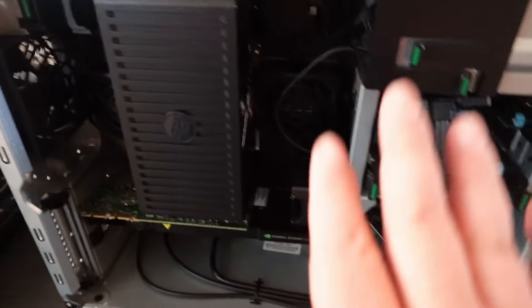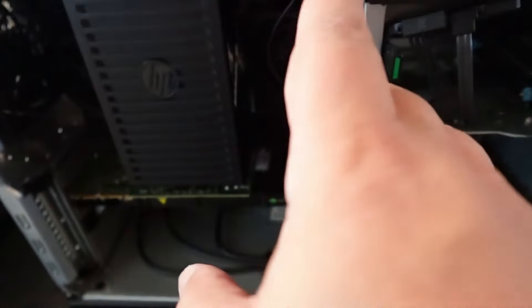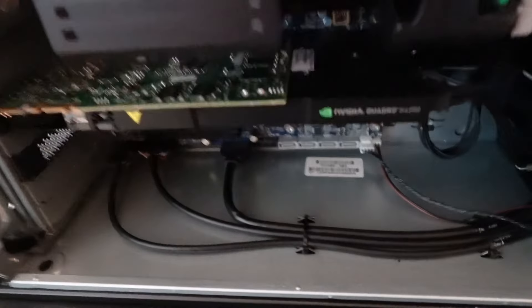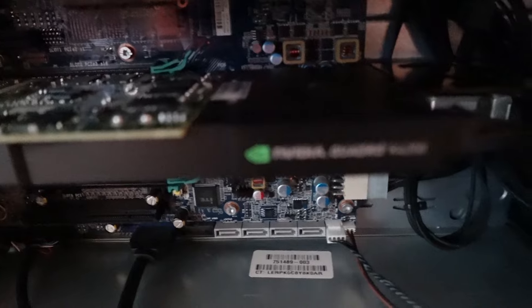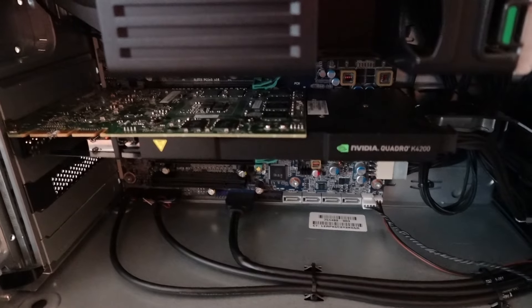In addition to the 6-core 12-thread Xeon processor and the 16 gig of memory, there's 4-channel memory. I've got one 8-gig stick on each side. The star of our show is going to be this K4200, this NVIDIA Quadro. I'm going to take it out of there to show you guys just a little bit.